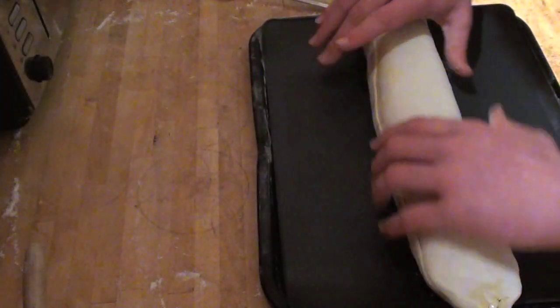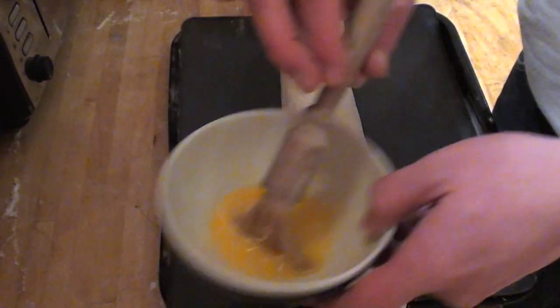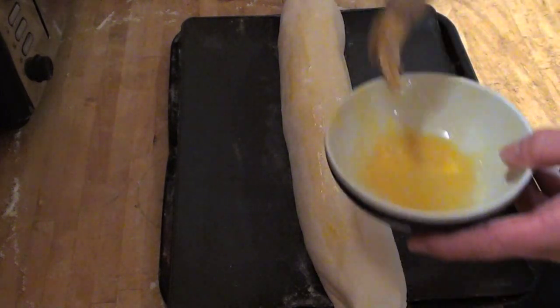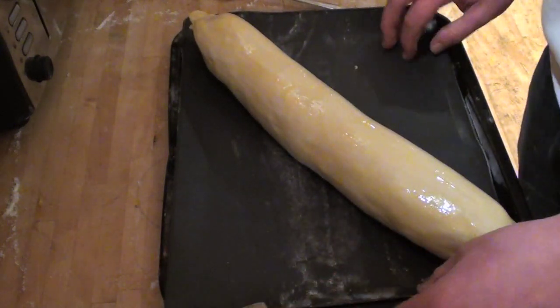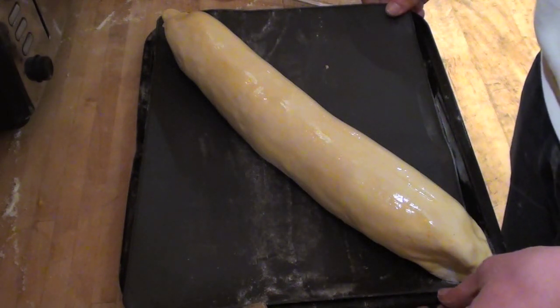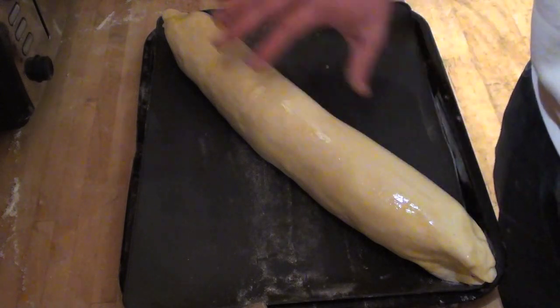Carefully lift your wellington onto the baking tray, seam-side down preferably, and brush it all over with the remaining egg to give it a good colour when it cooks. Be generous with the egg wash and use it all up. Then put it in the oven at 180 degrees for one hour, until it becomes golden brown on top.